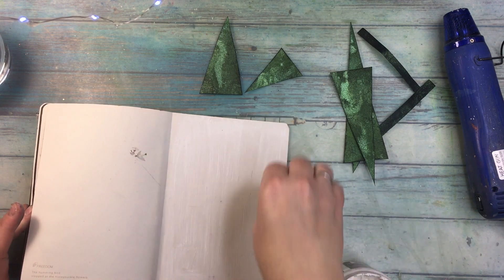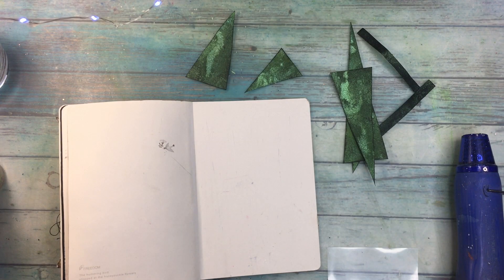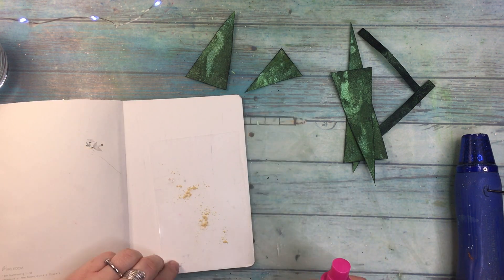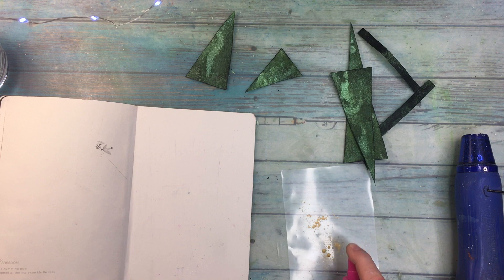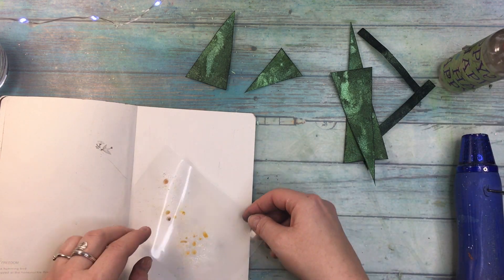And so I'm working on the inside cover of my notebook. I'm adding a layer of white gesso and now I'm gonna add some shaker from Lindy's. This one is Glittering Gold. So you know, for a Christmas project there needs to be some gold.